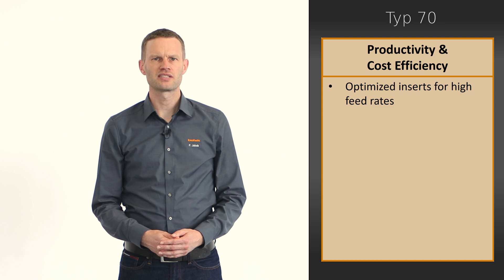A new multi-purpose carbide grade used for the inserts ensures both high wear resistance and good protection against cutting edge chipping.